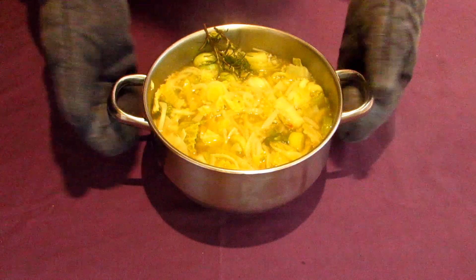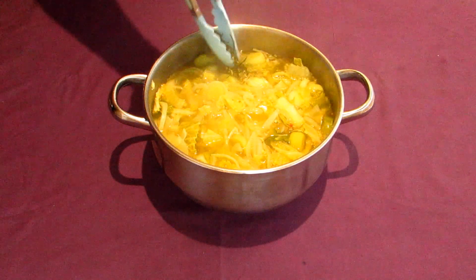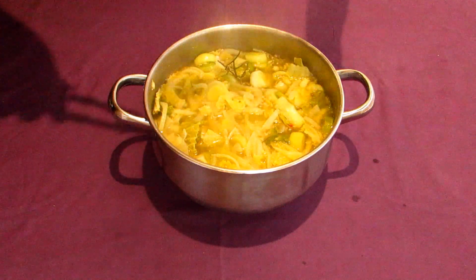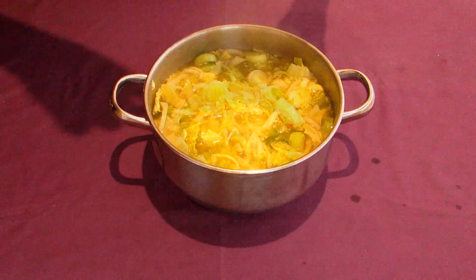Serve up in a bowl with a bit of the broth and dig in. The finished dish is light yet filling. The real star of the show is the broth. You can of course sieve out all the cooked vegetables and use the remaining liquid as a soup stock or broth.